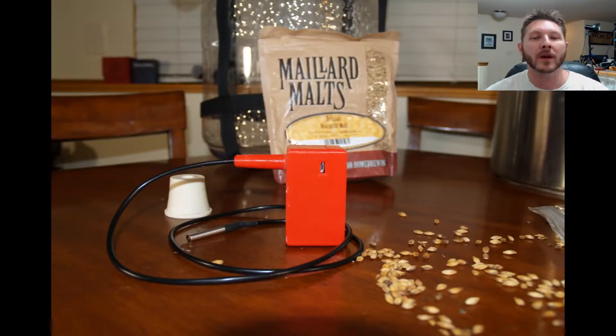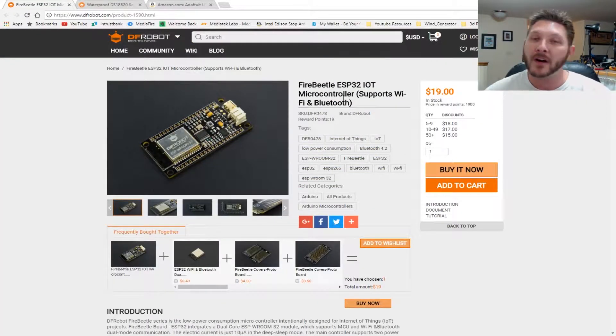We're going to be building a brew probe — basically a temperature probe for measuring fermentation temperature in home brewing. For this we will need a few different things. We're going to need the Fire Beetle ESP32, which is basically a Wi-Fi enabled Arduino-compatible device that also has a JST connector for a 3.3 volt lithium polymer cell, so battery management is integrated into it. This is from our friends at DF Robot who graciously donated some of this equipment.